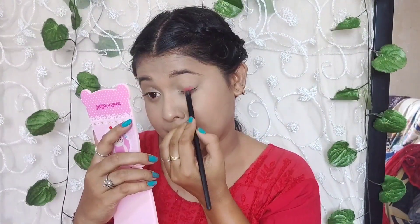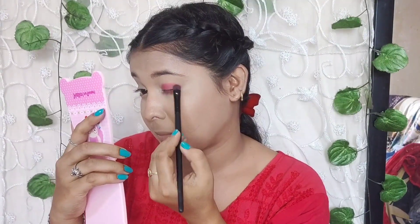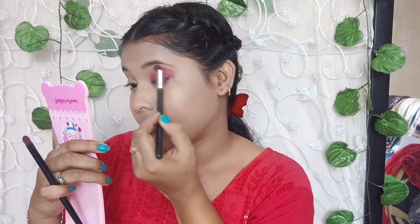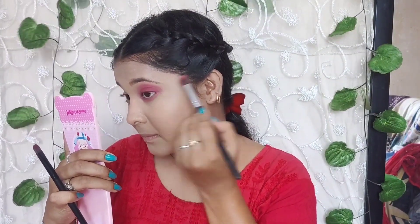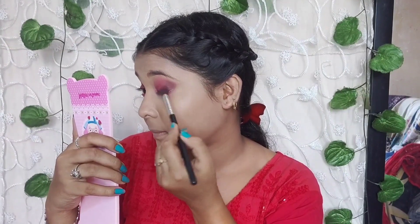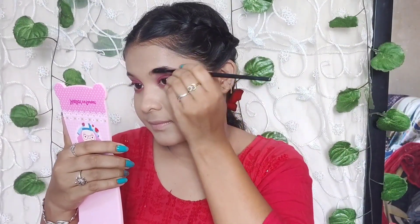Then I used a very affordable makeup palette — the Hilary Roda palette, which is just 120 rupees — and the pigmentation is wow! I used a flat brush on my eyelid with a red color, then a fluffy clean brush along the edges and the lower lash line. I blended it well and focused on the outer side.